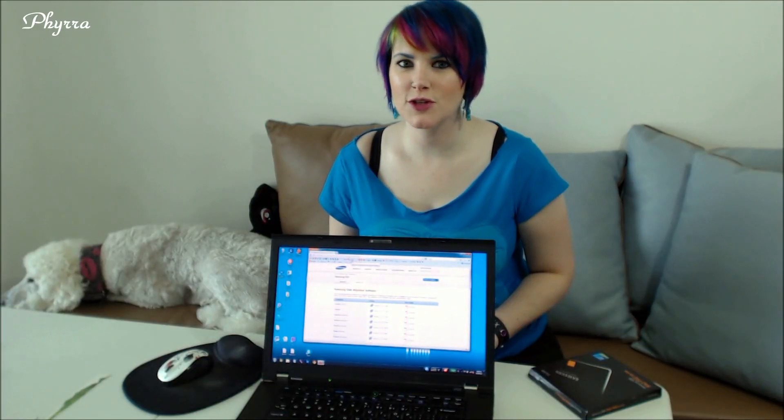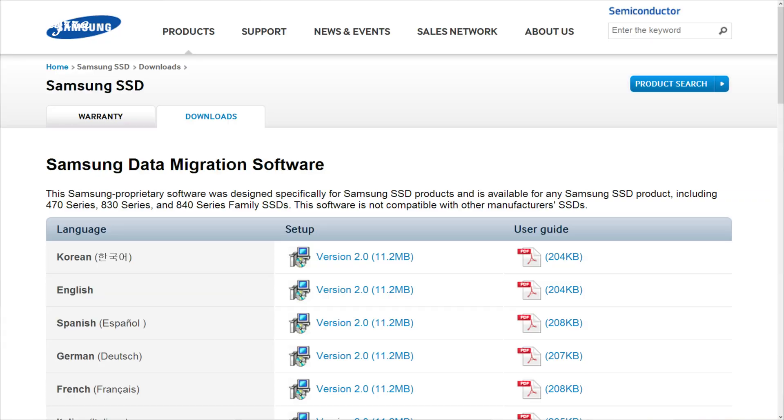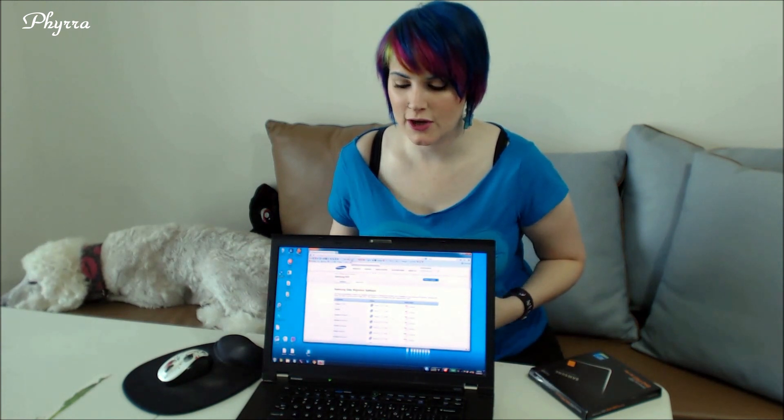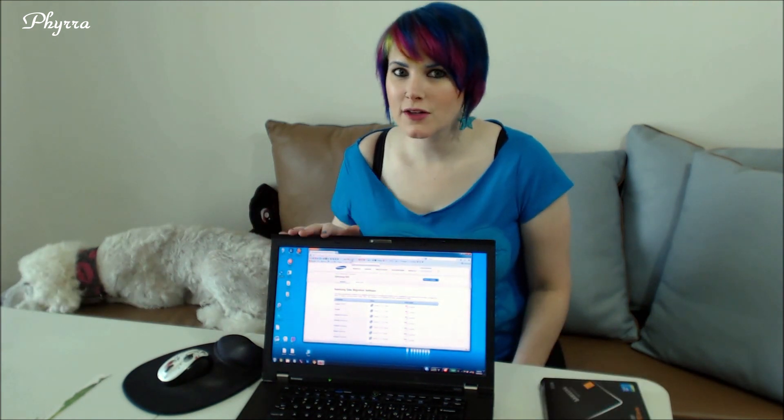The first thing you're going to want to do after you pick up your Samsung SSD is go to the Samsung website, which I have pulled up here, and you're going to want to download their data migration tool. This will allow you to make an exact replica of your current system and everything that you have on it, so that you do not have to reinstall all of your software again — because that's such a pain and you have to remember all the keys.